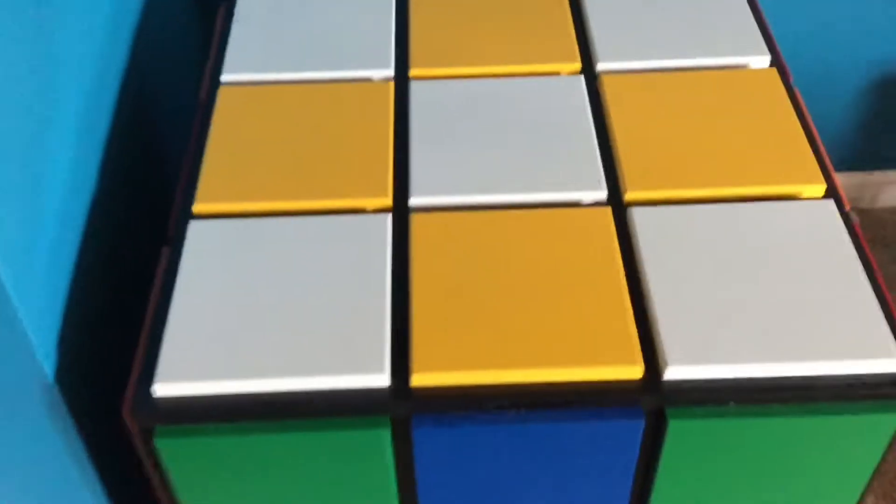First thing in here, we have a lid. How do you open it? You get a little notch right here, and you open it up, and you have an amazing collection of cubes. Cubes not included.